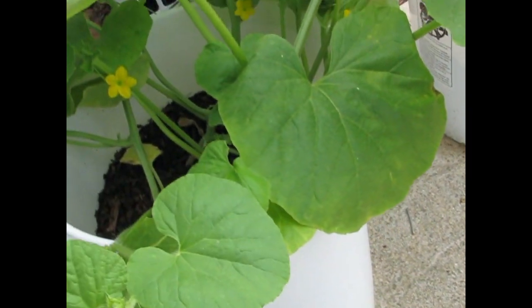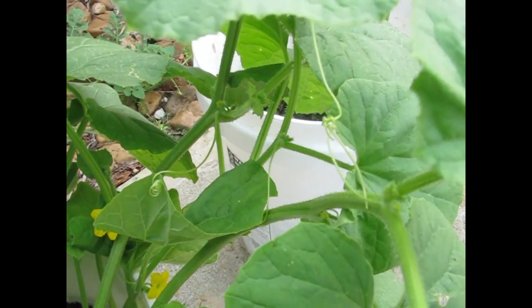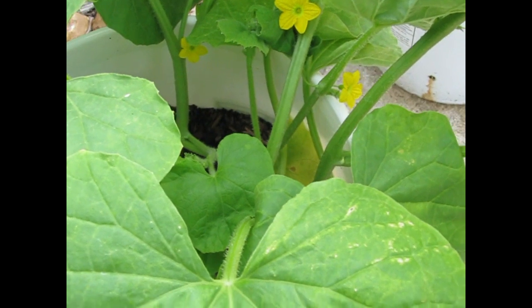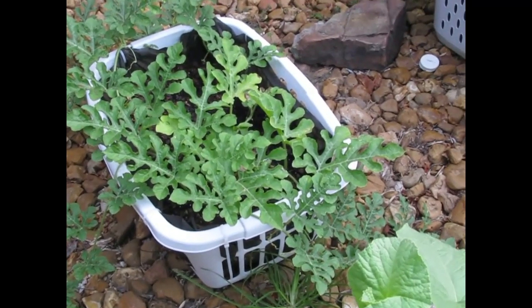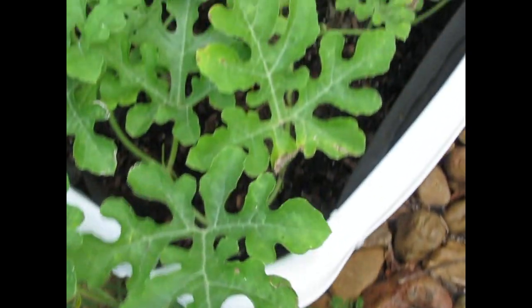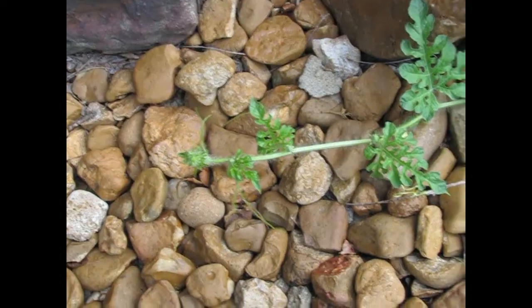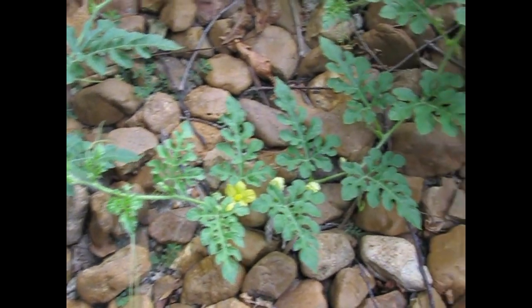This is a Batik Samara melon. It's in a bucket — actually four of them — and we're going to put them out in the garden in a little bit so that they can grow out and not mix with these. These leaves, compared to the watermelon leaves that are thinner and more skeletal, are much fuller. Lots of flowers on them.